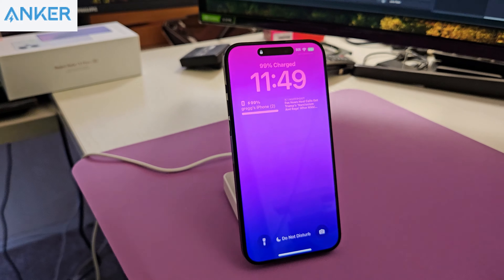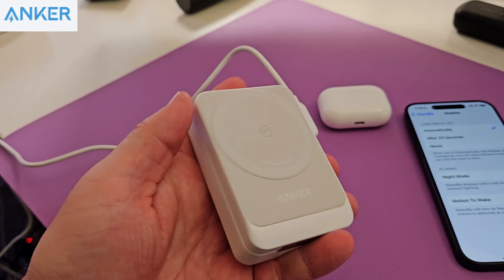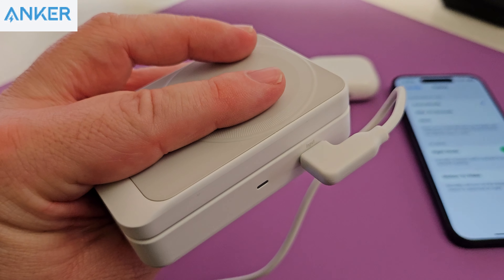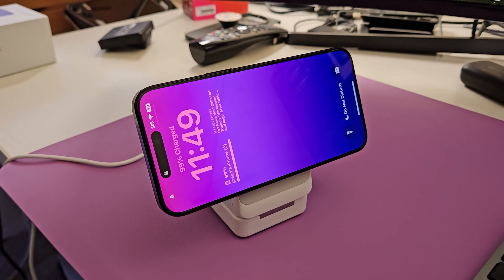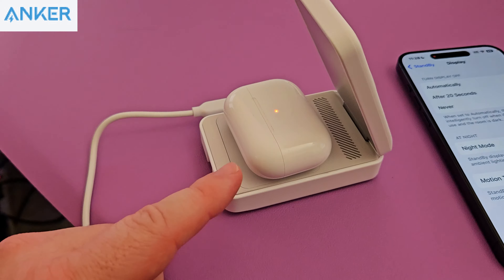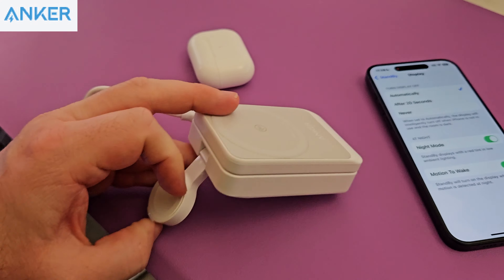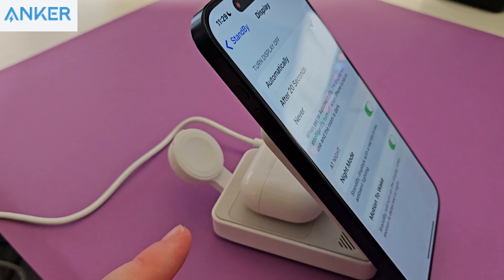The sponsor of this video, the Anker MagGo Wireless Charging Station, is going to help us with it. It is a compact, small wireless charger for three-in-one devices. It plugs in via USB-C, and when you lift it up your phone connects here — you can have it vertical or horizontal. You can place a pair of wireless buds right here like the Apple ones, and you also have the option at the back to lift up and connect an Apple Watch, so you can have your phone, your buds, and your watch all charging at the same time.